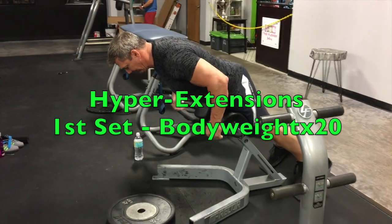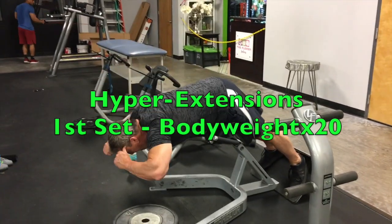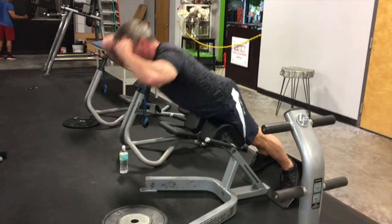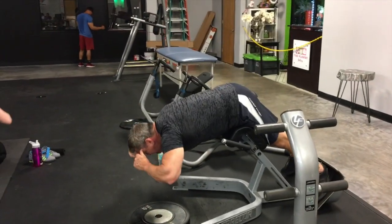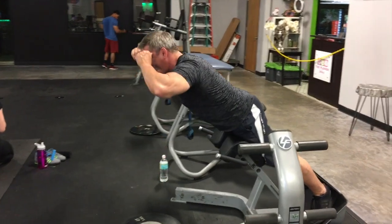My last exercise for the back workout is going to be the hyperextension. This is an exercise for the lower back. First set, I'm not going to use any weight — just about 20 reps to get the blood in there. Then the next two sets I'll use a 45-pound plate held to my chest, then drop it and keep going. It's a great exercise to strengthen up the lower back muscles, which is what you need when you're doing heavy bent-over rows and other compound movements like squats. You've got to have that lower back developed.